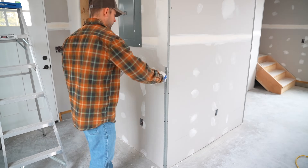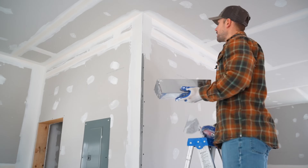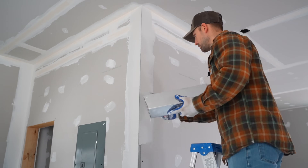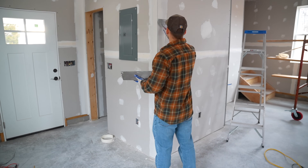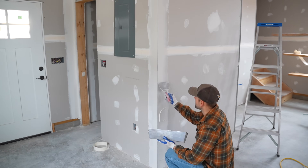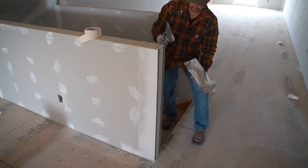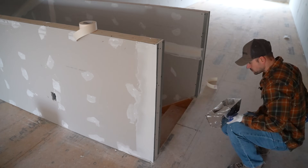A quick tip: it's best to wear light colored clothes like a white t-shirt and light jeans when finishing drywall, because mud will get on you and shows up much more with dark colors.